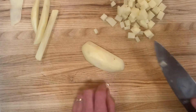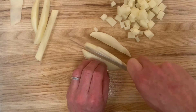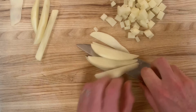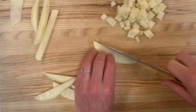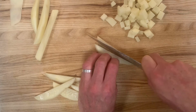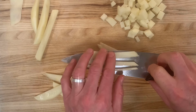We can go ahead and take this other half of the potato and cut it a little bit thinner. Here we can stack two pieces up and then slice lengthwise, and here we have some julienne.